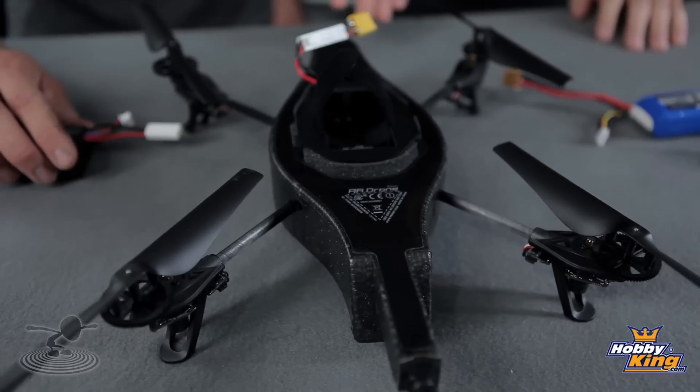We did a review on this probably about six months ago — yeah, it was a long time ago. We've already filmed a review of this little guy here, so we want to show it to you guys and see what it's capable of. It's a pretty cool little thing. Here it is.